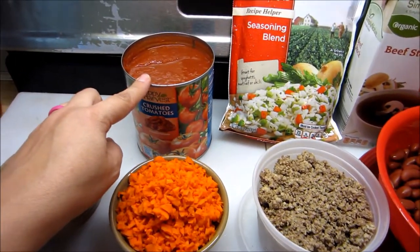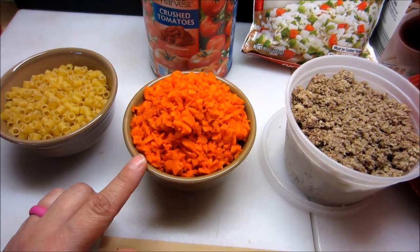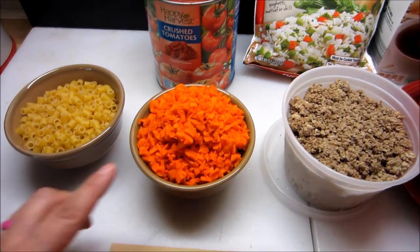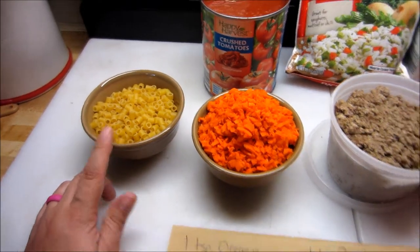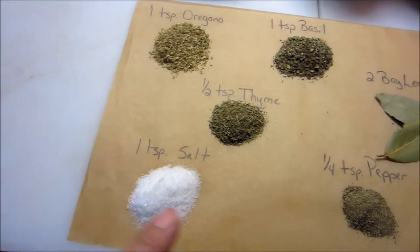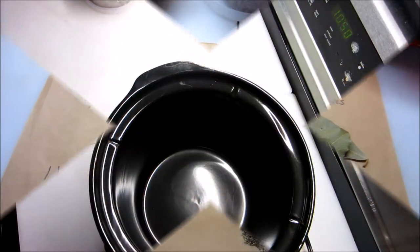A twenty-eight ounce can of crushed tomatoes. Two carrots diced, and I diced mine very small because I have some family that really doesn't care for carrots, so I'm making them small so they cook and tend to hide in the dish instead of being seen. One cup of ditalini pasta. You need a teaspoon of oregano, a teaspoon of basil, a half teaspoon of thyme, a teaspoon of salt, a quarter teaspoon of pepper, and two bay leaves. The salt and pepper can be adjusted to your taste.